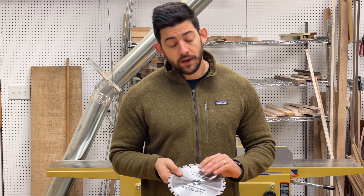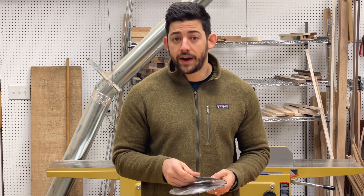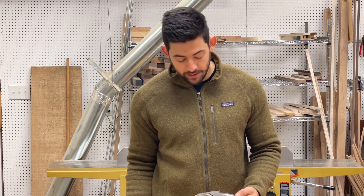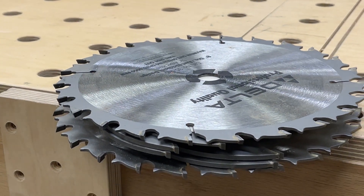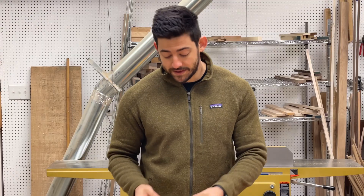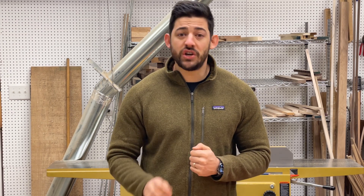A quick mention of the dado blade — a dado blade is something you can put in your table saw or radial arm saw that allows you to cut a wide kerf all at once. Typically dado stacks come with a 3/4 or 13/16-inch full capacity. It's essentially two saw blades with a bunch of chippers in the middle, and it allows you to cut a large dado or groove all in one pass. There's another type called a wobble blade, but that's pretty outdated technology — I definitely recommend going with the blade and chipper approach for much cleaner cuts that are easier to tune in with shims.